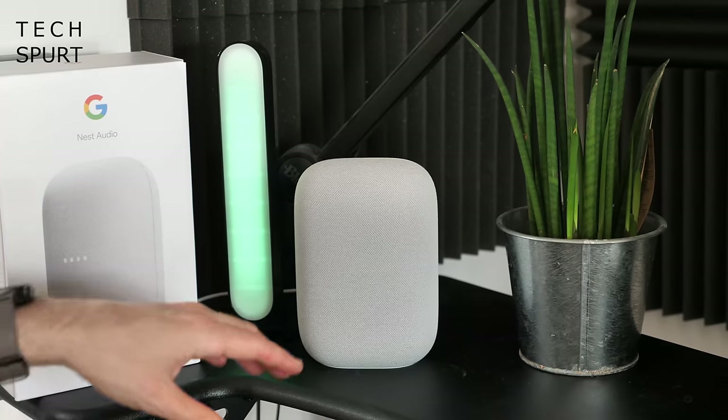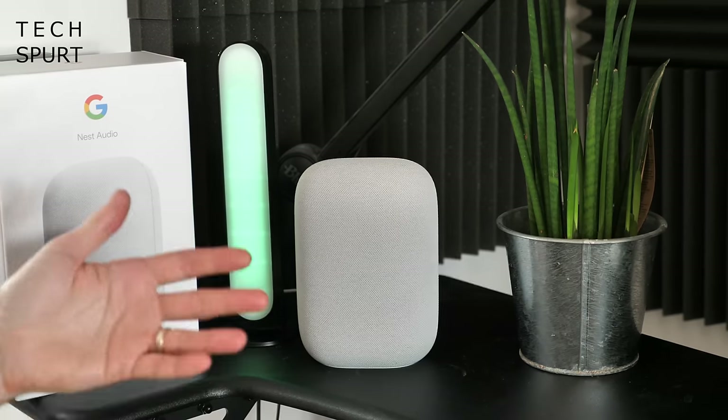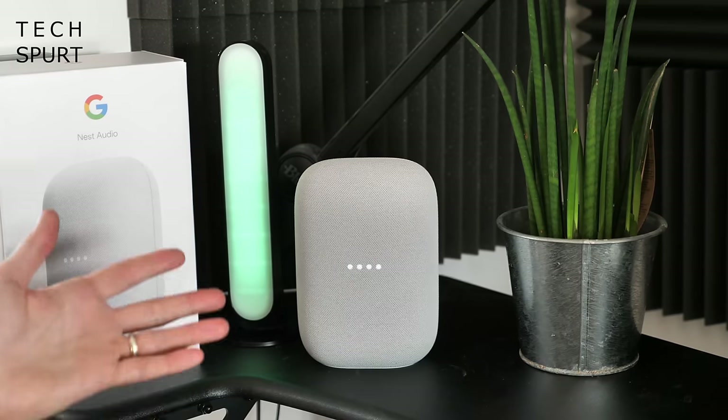In a post-COVID world when you're having parties and gatherings again, the good news is the Nest Audio will play nicely with other Nest branded speakers. You can sync them all up to fill the entire homestead, or have a couple in the same room producing a stereo speaker effect. And of course you've got all the usual Google Assistant features including full voice control over everything in your smart home — for instance I can say 'Turn off my studio lights' — and thy will be done.